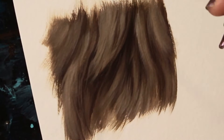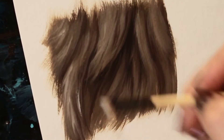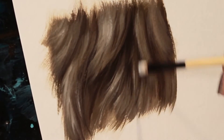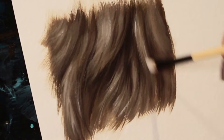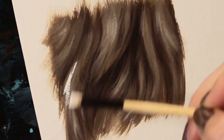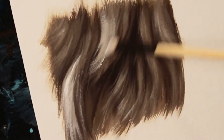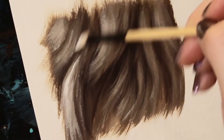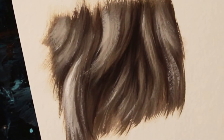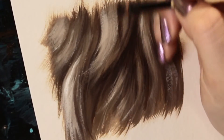Then build up the highlights even more — mix more white into the paint and stroke that in where the light source is even stronger. At this phase, I bounce back and forth a lot, from highlights to shadows and back again, making small adjustments until things look right.